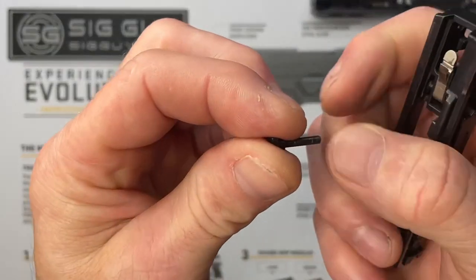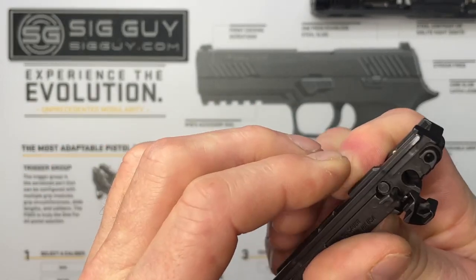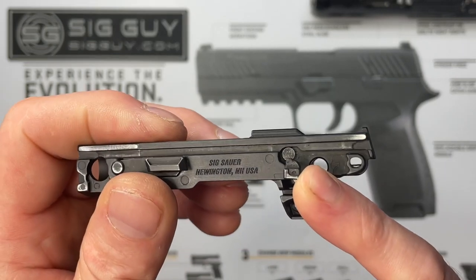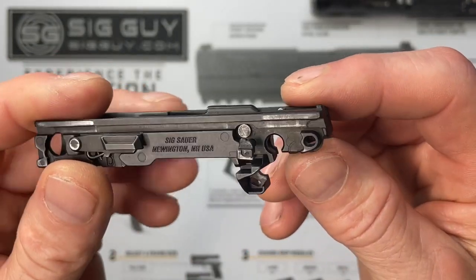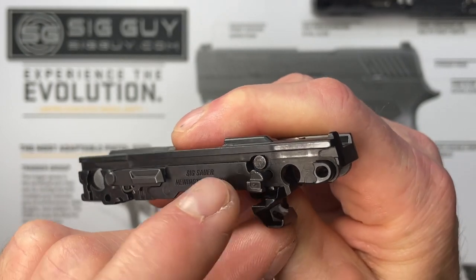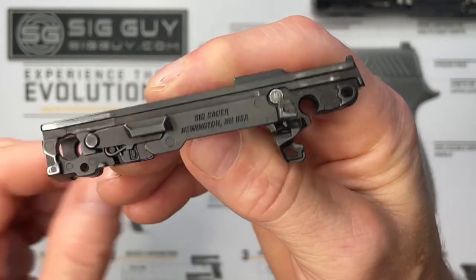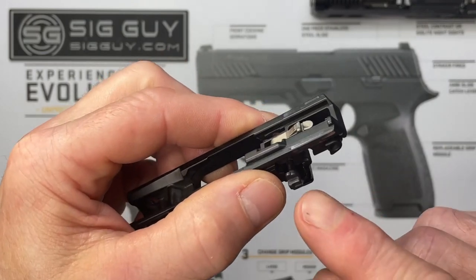Next, take the safety lever pivot pin and start inserting it in that same hole. If you took pictures beforehand, that'll show you the proper orientation. This pin holds the sear pivot pin and the takedown safety lever, so you need to make sure it's properly positioned. If you have it upside down, you can push it in and it'll seem fine, but then you can't fit the FCU back in the grip module because it's not seated far enough. Also make sure the sear pivot pin is all the way in before pressing this one in.